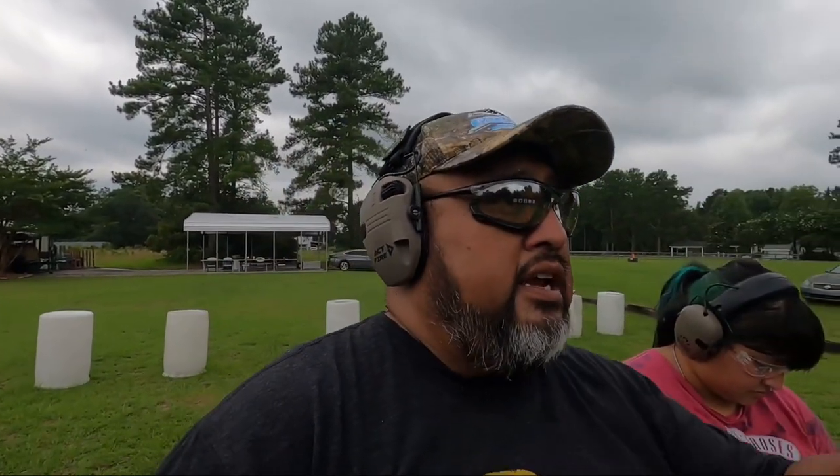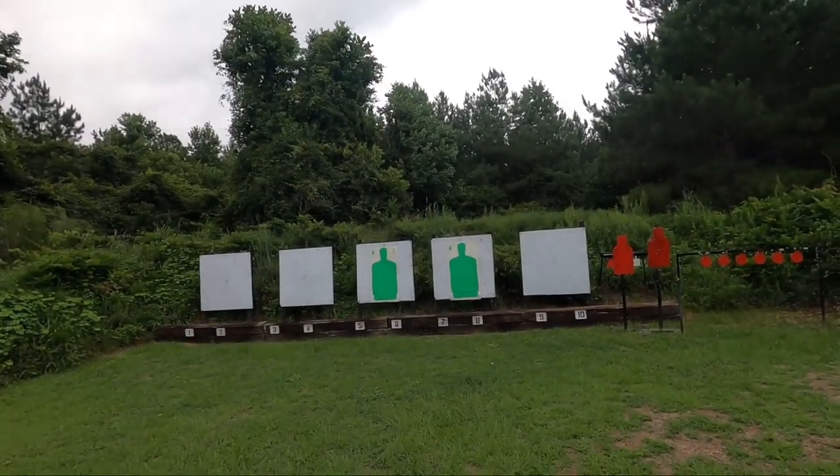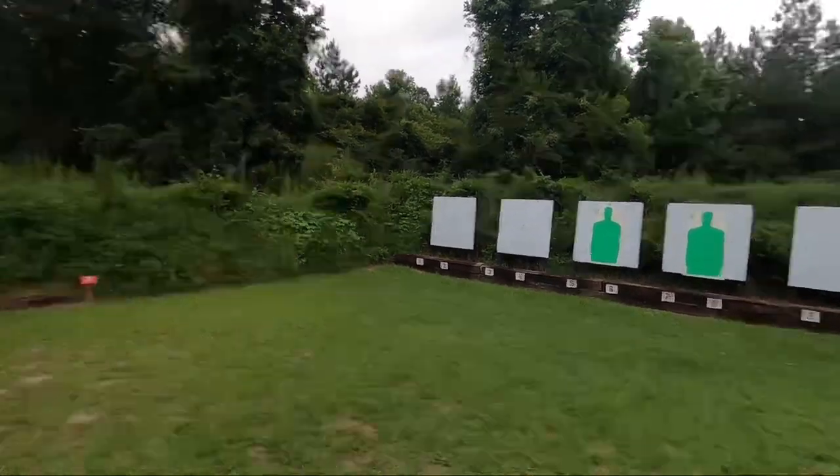We're just going to be taking a look at how she's doing here. We've got a target down here. She hasn't shot in a while, so it's actually cold. She's got a target down at 10 yards. See how she kind of does, so stay tuned for that.